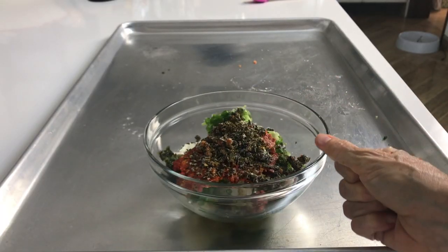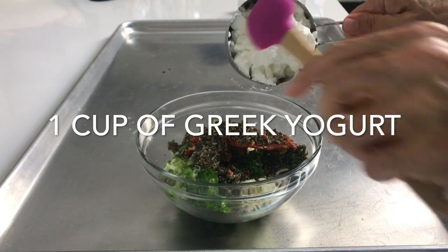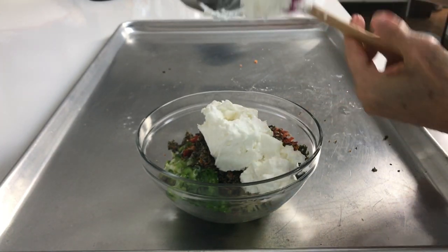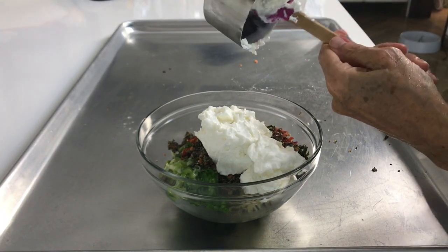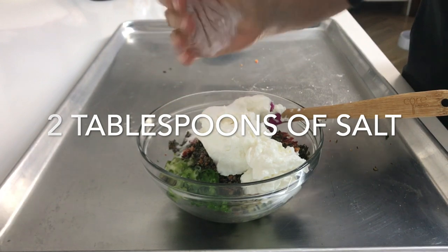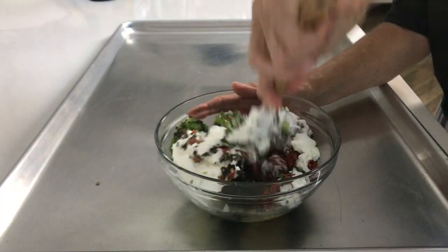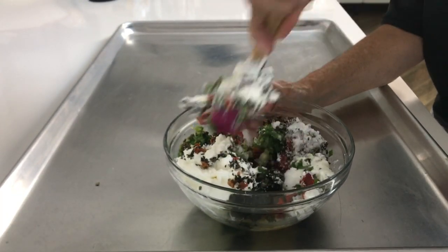Now we're going to add a cup of Greek yogurt and a cup of plain yogurt. We are going to mix this with 2 tablespoons of salt, and it might seem like a lot, but don't worry — it's not a lot. This is a 20-22 pound turkey, and you need it to be well seasoned because the meat is very thick, and you want it all tasting delicious. It's not a lot if you realize that 2 tablespoons are going to feed about 20 to 24 people.